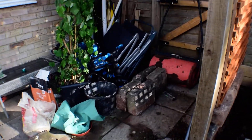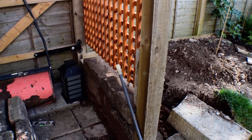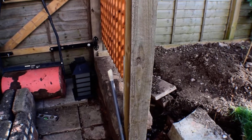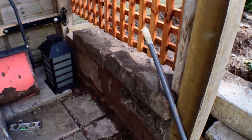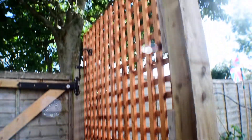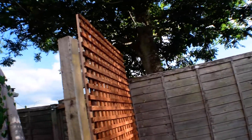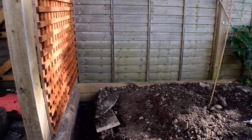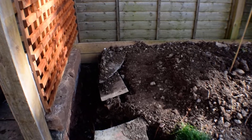Underneath the trellis I'm using some old curb stones I acquired — and when I say acquired, a friend of a friend extended a drive on a house he was renting. When he moved out the owner said either rebuild it or get rid of the stones, so he gave them to me. I've just laid a couple along there as a bit of support and put these on top to make it stick out a bit higher.